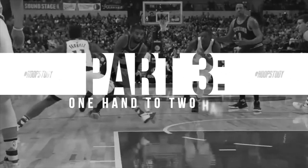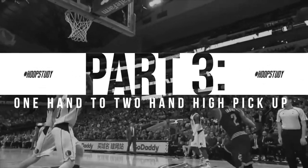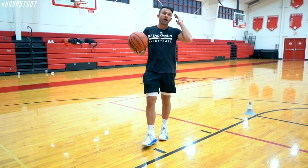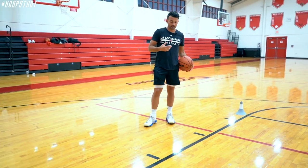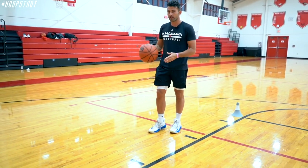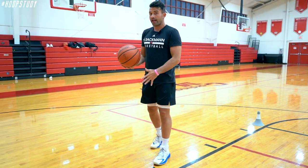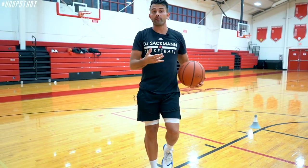Now we're going to focus on going from one hand to two hands. Typically in the game — and you'll see in some of the NBA footage — when you're driving, you pick up with two. If you have an active defender, sometimes you might have to come back over the top.